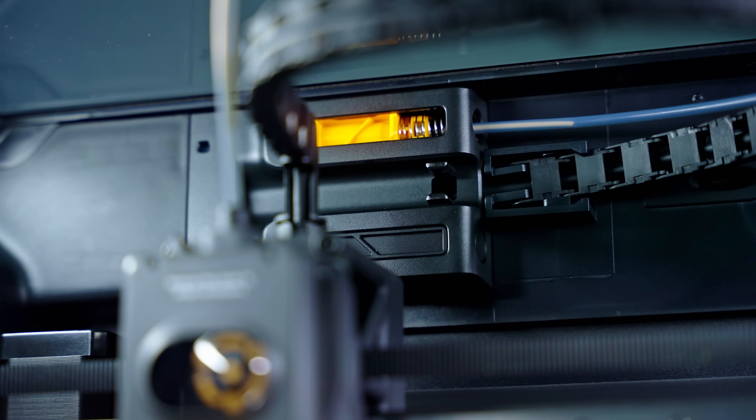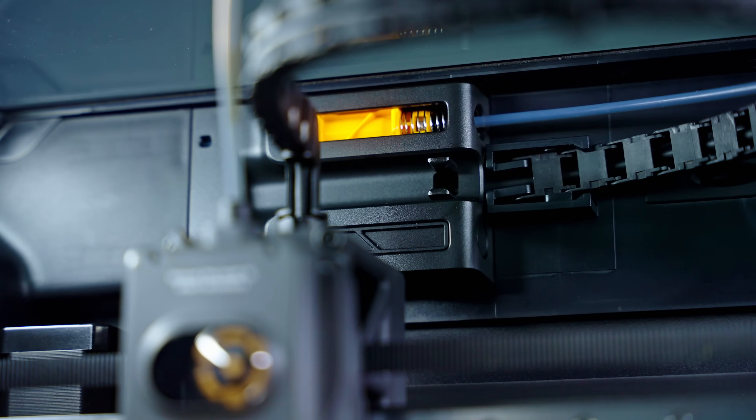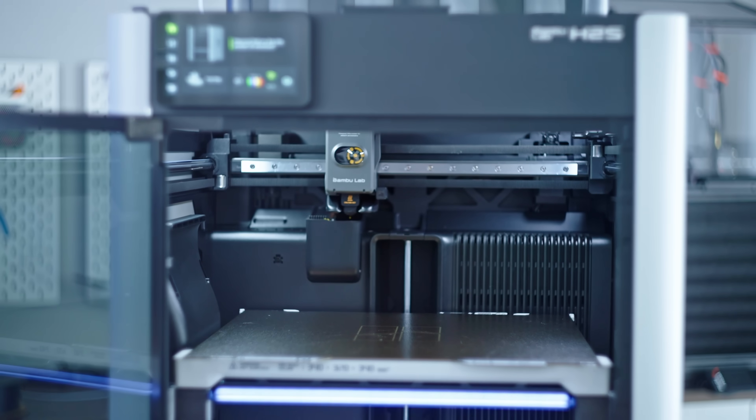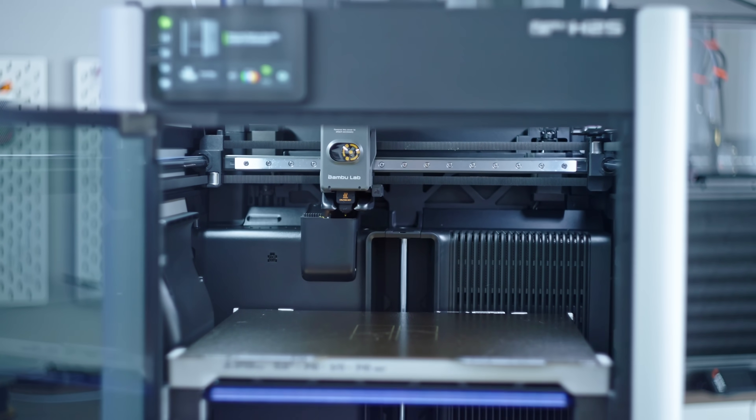Now, we'll get to what the price is that you're paying for all of this, but let's just say I'm extremely impressed with the printer and just in general with how far 3D printing has come.